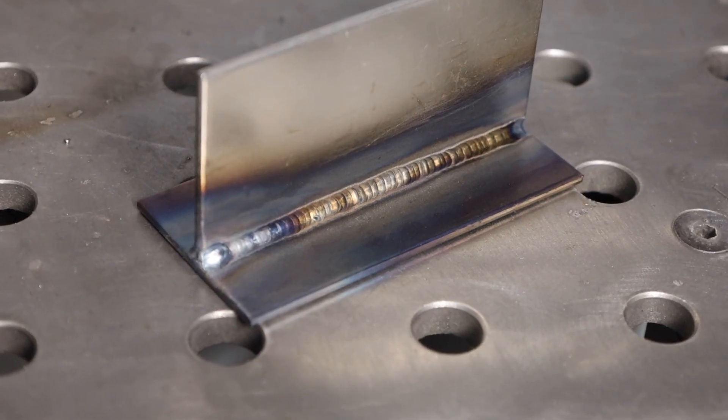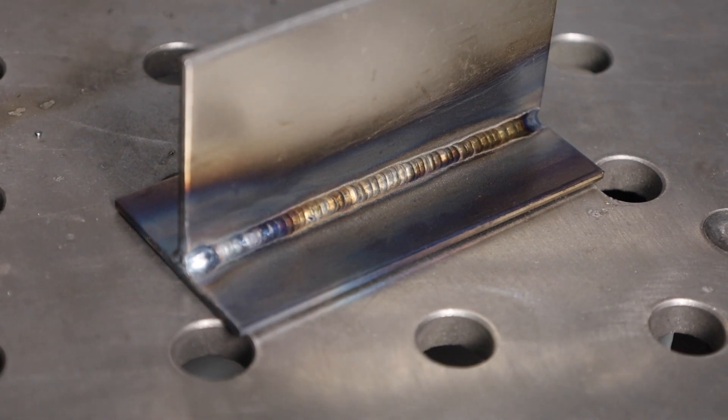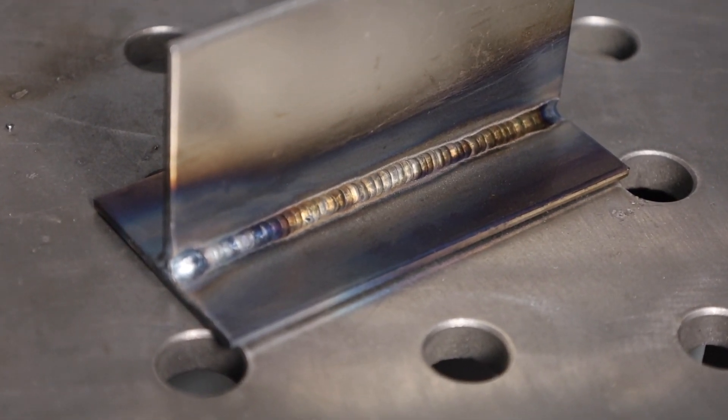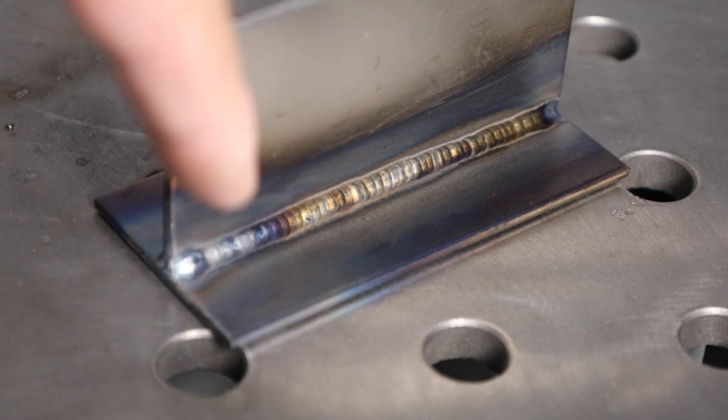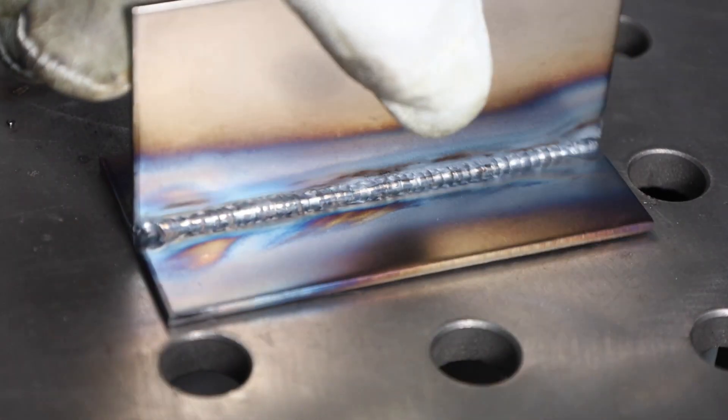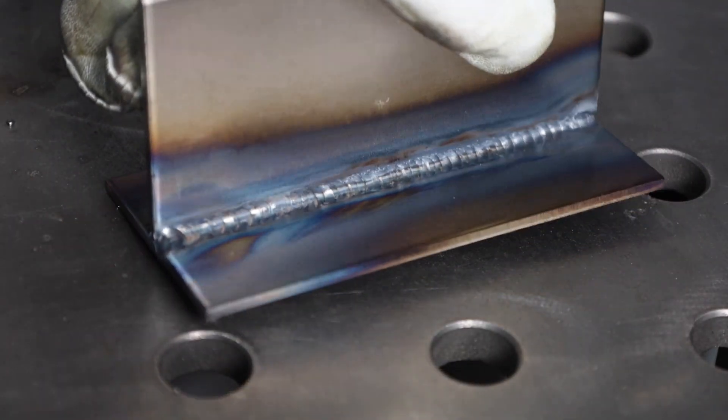I'll run a weld along here and this is running just as well as the brand new material. If you take a look at this backside weld where it was cleaned off first, you can see it laid in really nicely. I didn't hang around long enough with my post flow — that's why it's a little dark there at the end. But overall, definitely sound. I don't have all that porosity like I had before. So I have a good weld on the front side and the back side and I'm good to go.